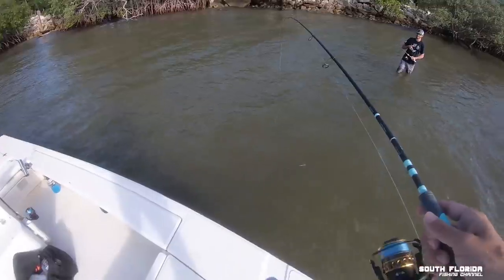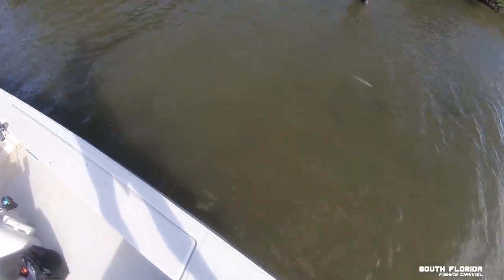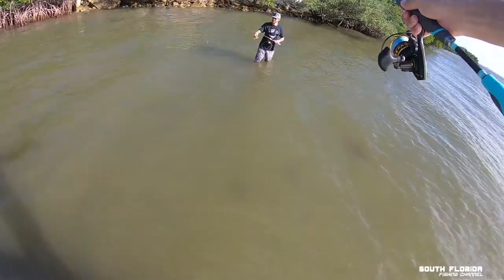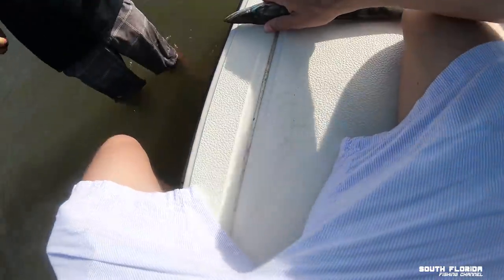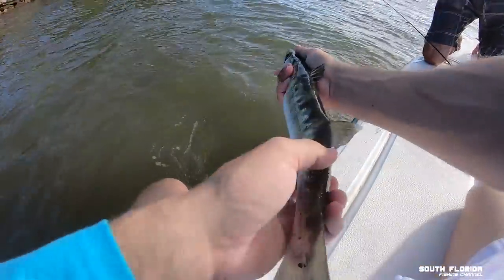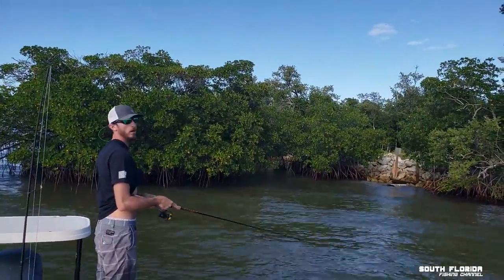Yeah, he's too small. I'll have him swim towards you — get out of here, Barracuda's coming to you, he's gonna thrash and bash! He's off. That barracuda's probably what broke me off the first time.